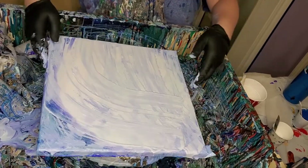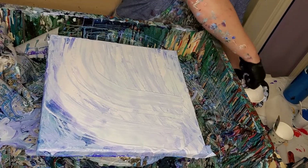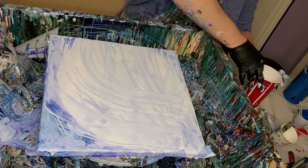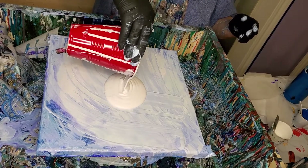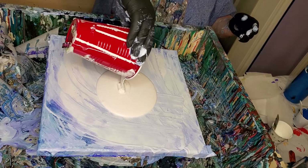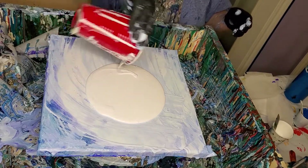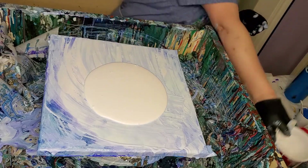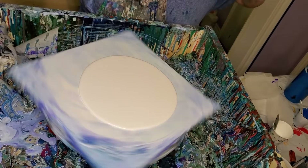See, I can spin it real hard when there's nothing on there, but I get real nervous when there's something on there and I have trouble spinning it that hard. Anyway, we're going to do this again. I'm going to pour some little paint on here, and it's got some GAC 800 in it. Y'all know that I do that.